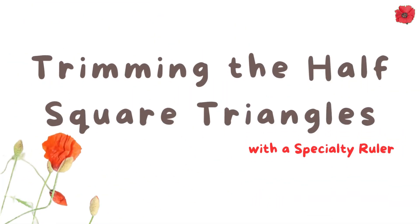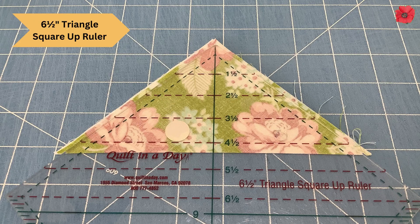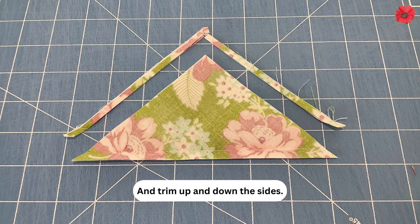Trimming the half square triangles with a specialty ruler. I like to use the 6½ inch Triangle Square Up ruler by Quilting a Day. Keep the unit folded and lay the 4½ inch line on the ruler on top of the stitch line, then trim up and down the sides.